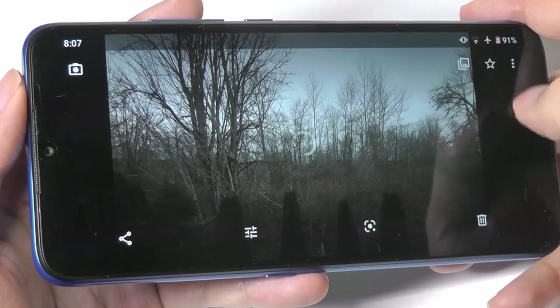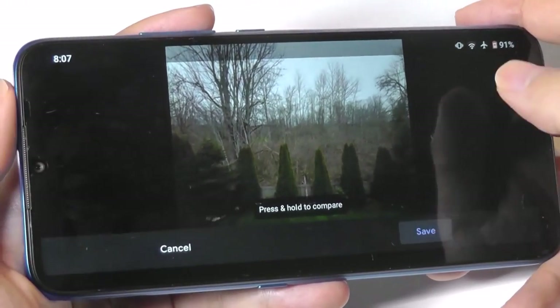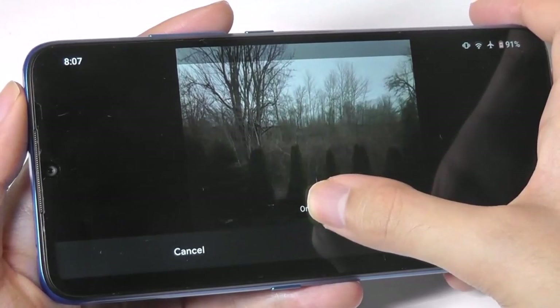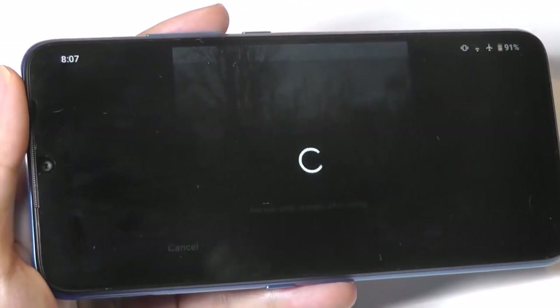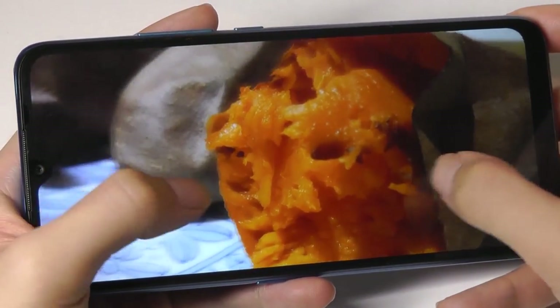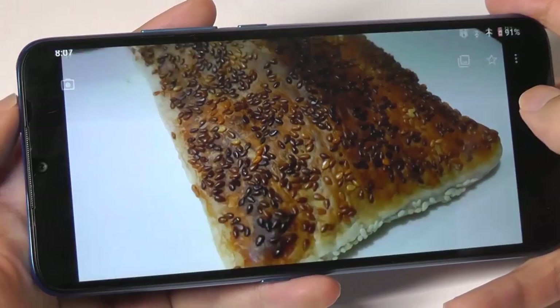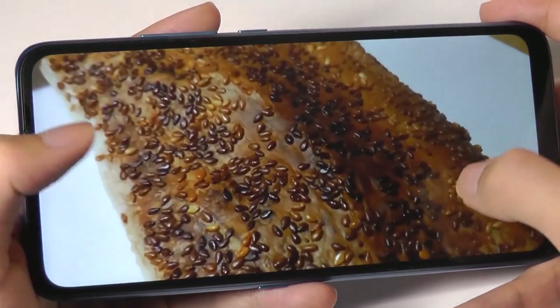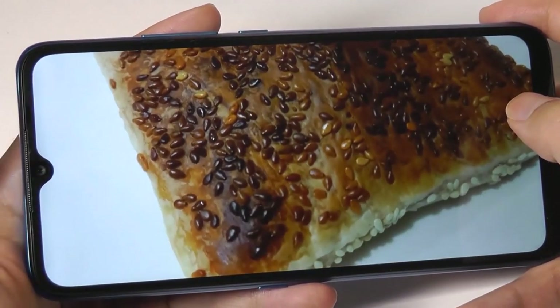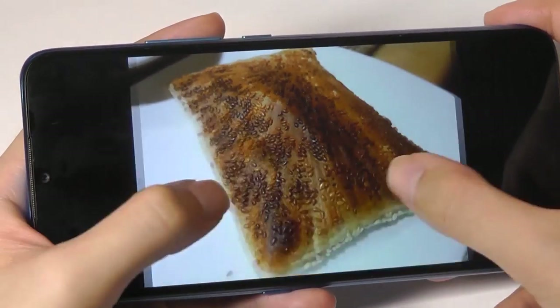You can also take advantage of Google Photos to automatically brighten up certain images and adjust them later in software. Camera performance here is not going to rival an iPhone or a flagship like a Pixel, but it is still much improved compared to past-generation budget smartphones. Especially in brighter environments, the overall quality you're getting here is pretty good for the price range.